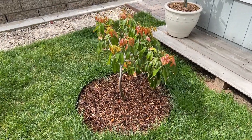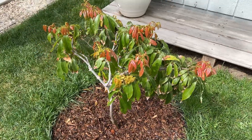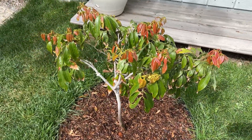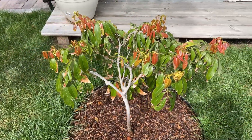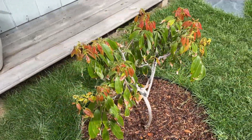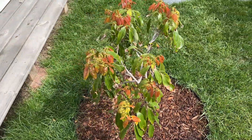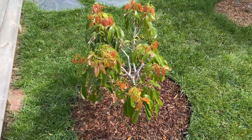Hi guys, welcome back to another video. Today I want to talk about my lychee tree. This tree here can be considered my favorite tree in my yard. It is about two feet tall with a bunch of new growth for the season, but if you look closely you will see that it has flowers.